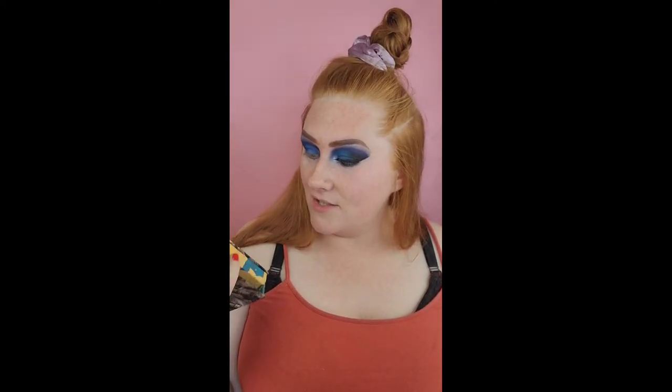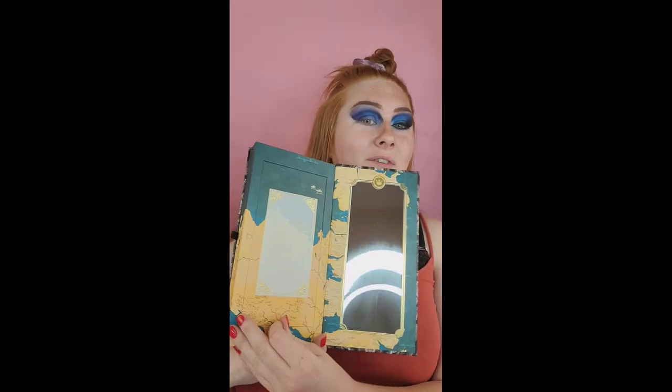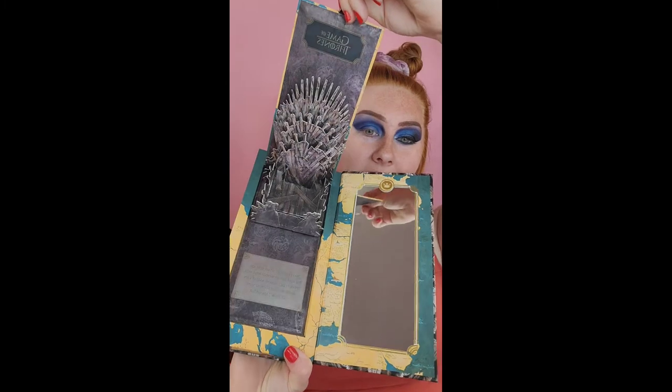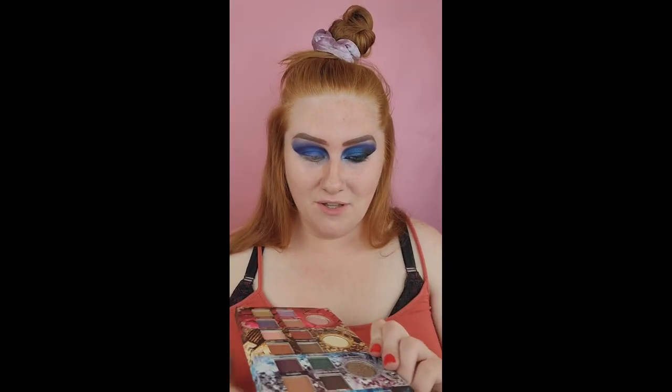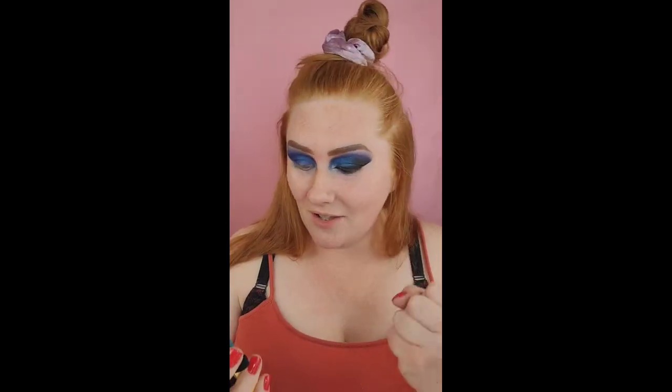Right after this I'm going to go in with the Game of Thrones Urban Decay palette. My friend gave it to me — it opens up and this little thing comes out. I have not watched Game of Thrones, but on the side it's like a little book and you pull it out and it has the little shadows. I scratched one of them — I hate when I nick the top of it.